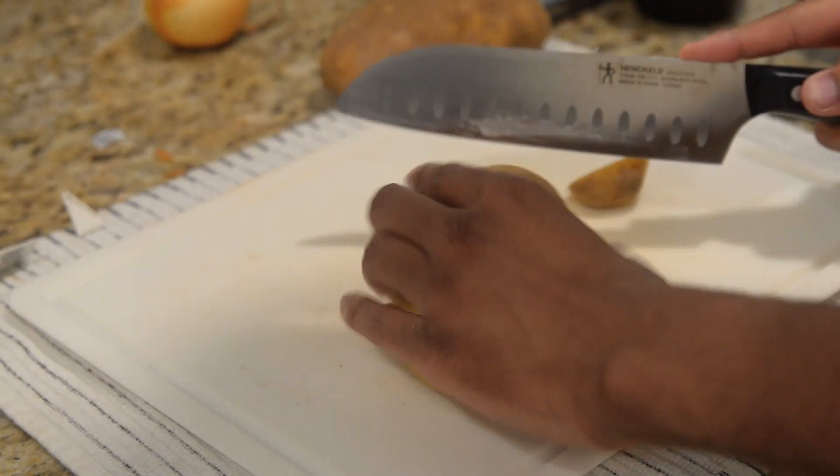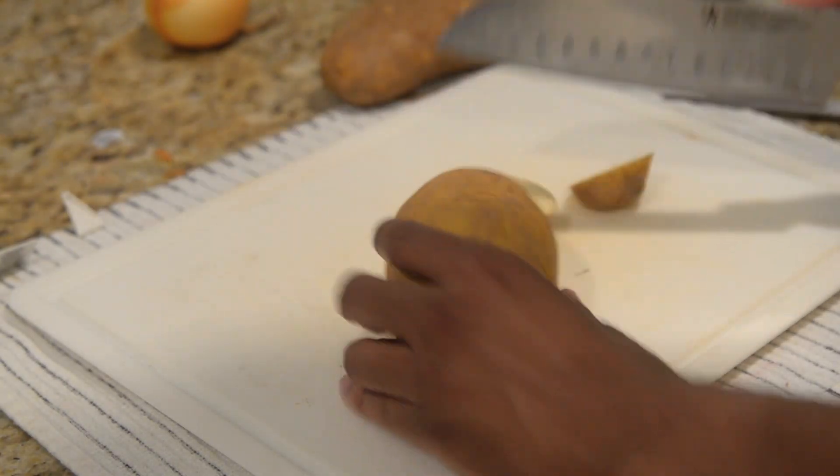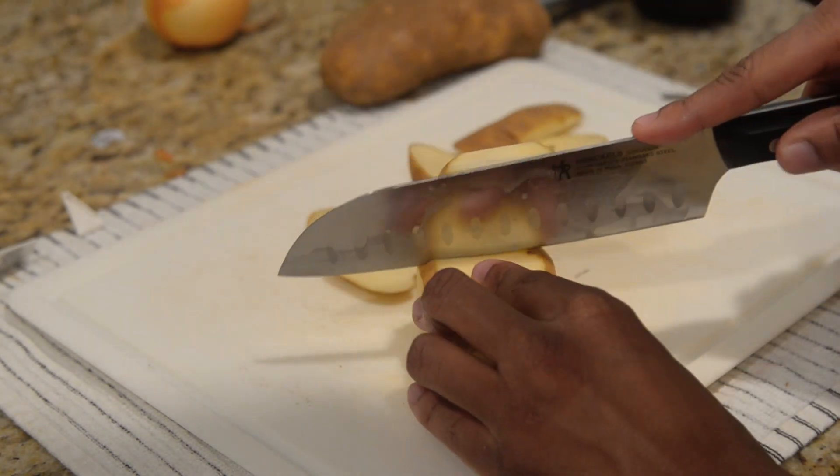Hey everyone, my name is Omar and this is Tamago and Friends. This week we're making salmon and bacon chowder.